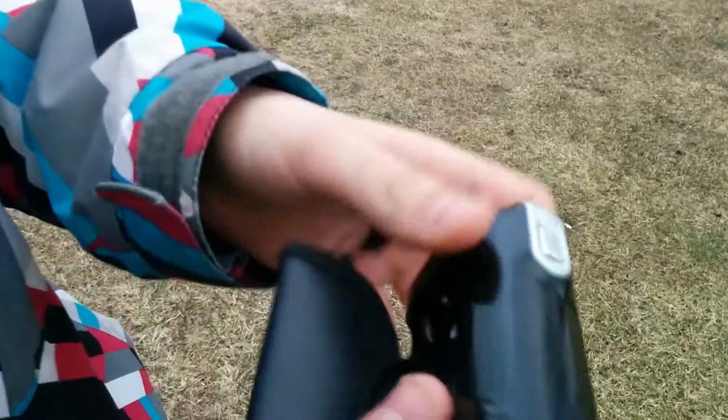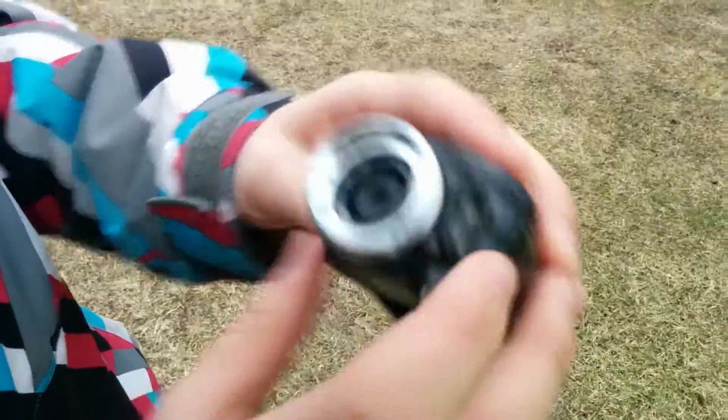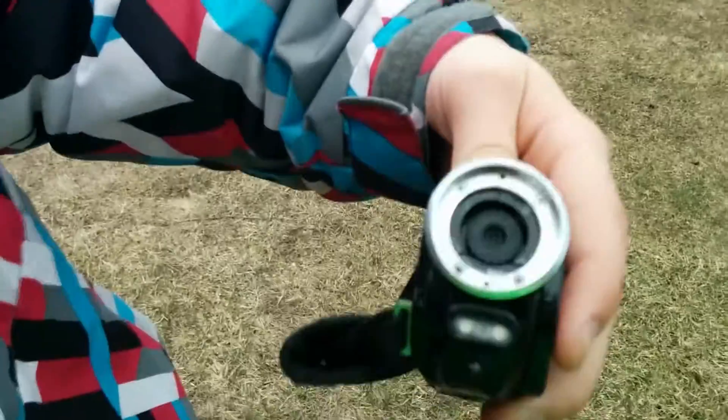Here's the internals of this thing. It's pretty dope — it's still not even smashed. The lens is in good condition, very good condition.